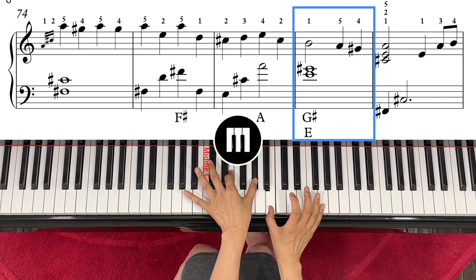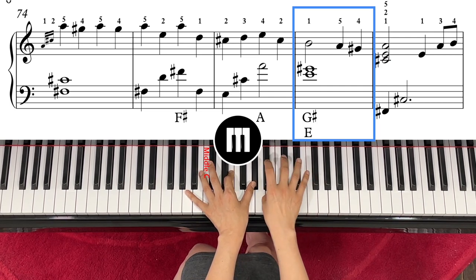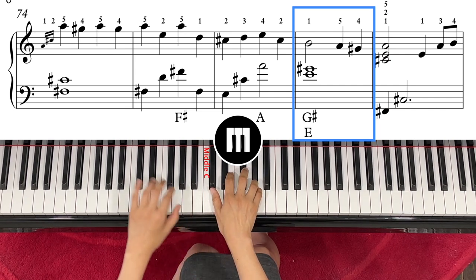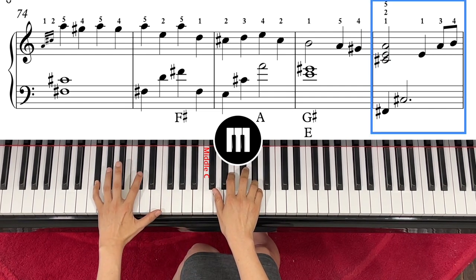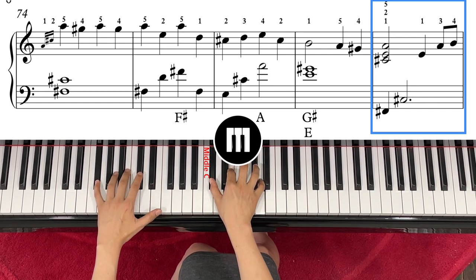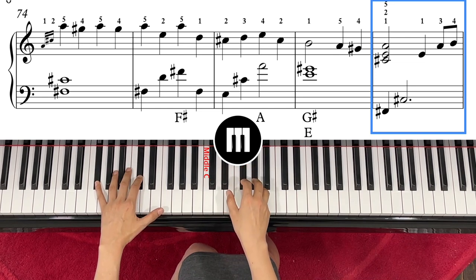B, and then right hand — you go one step down to A, and then left hand F-sharp and C-sharp, right hand C-E-A. So one, two — and then now you play with finger number one.